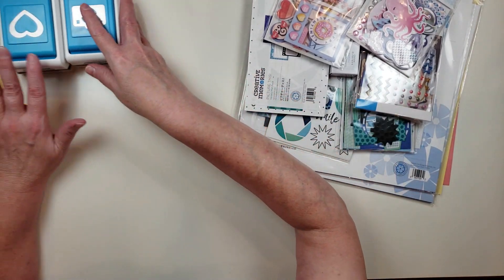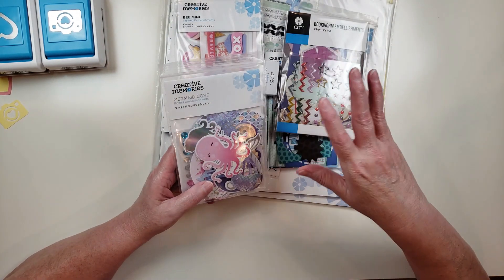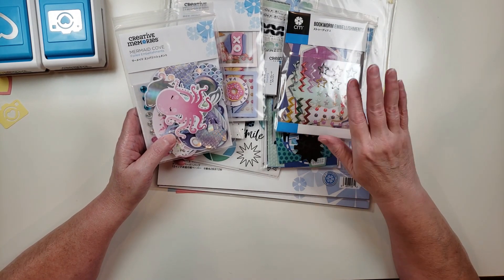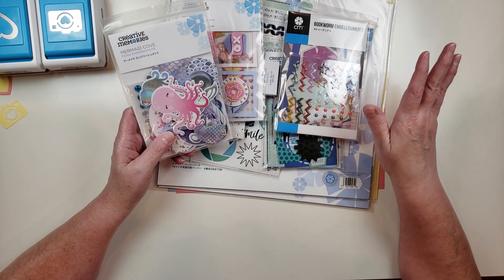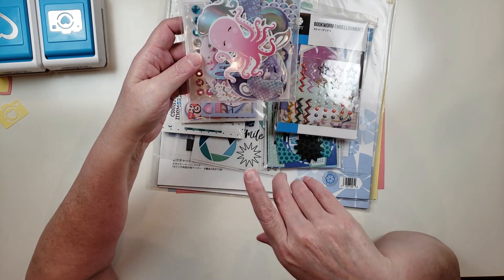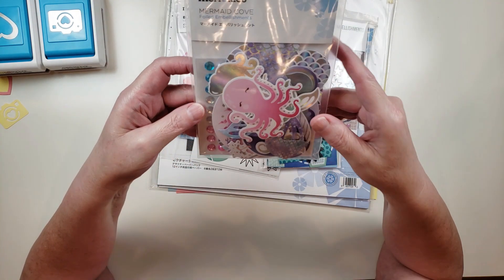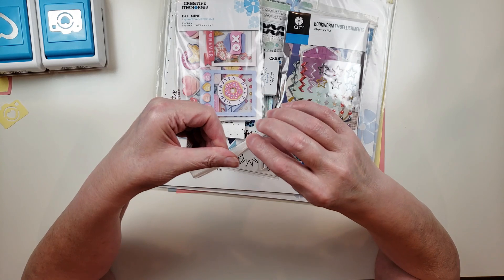I did shop the Last Chance section on the Creative Memories site. They have a category called Last Chance where items are going to be discontinued — some are on sale and some are not. My mom bought me this embellishment set from a collection called Mermaid Cove for my birthday. This was one of the things in the Last Chance section and it's still available on sale for five dollars. I thought it was so cute and I'm going to open it up and show it to you.